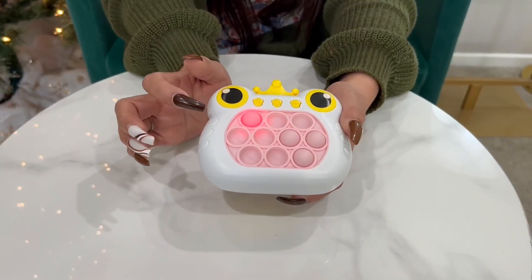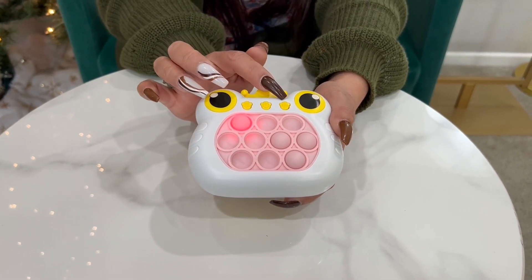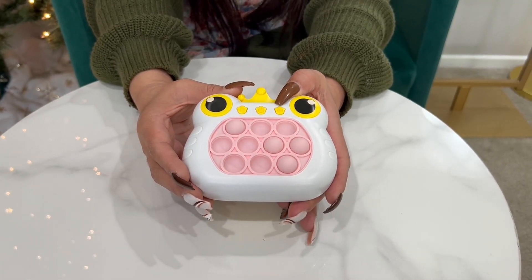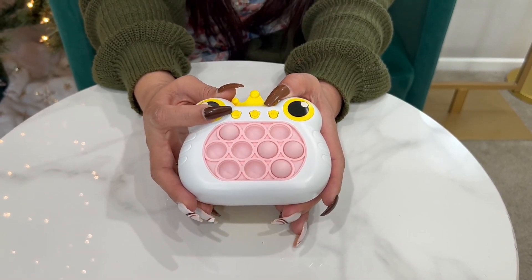Some of the cool things about this pop-it fidget toy is it's going to have volume control. So in case you have a little one that is sensitive to loud noises, you can control the volume here. So I really like that. Second of all, it has different modes.